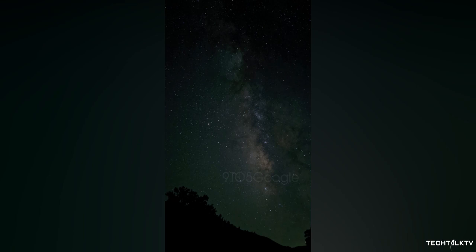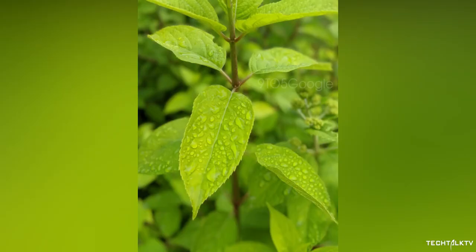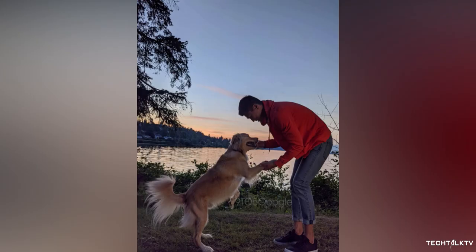Then there's astrophotography — you can take pictures of stars and the Milky Way, and as you can see it does a pretty good job at it. We also have other samples including macro, food, and more. All in all, if these pictures are any indication, the Pixel 4 is set to be the best camera phone of 2019.